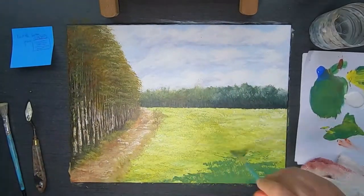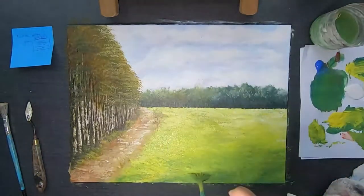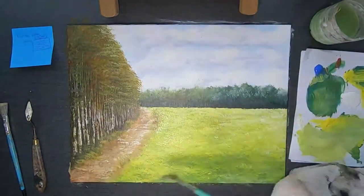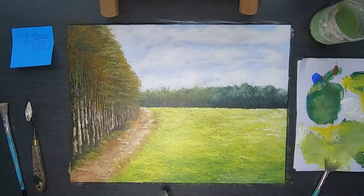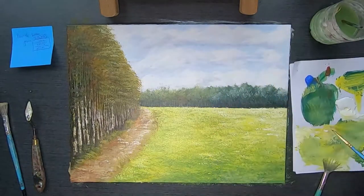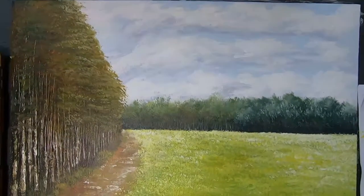After I felt good about the left side, I decided to tackle the right side and try to correct the field to make it look more like the reference picture. There was too much yellow at the beginning which wasn't right, but to finish it off I just added little details in the front and called it a day.